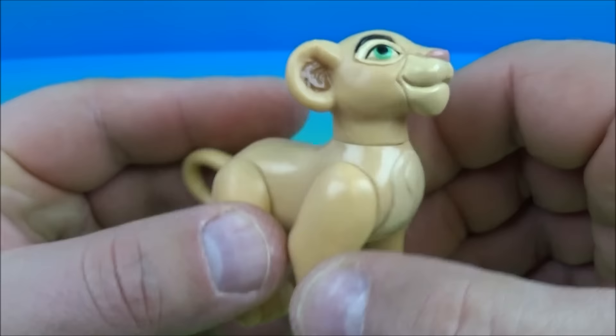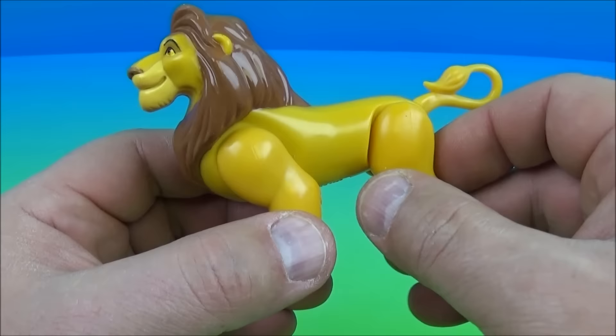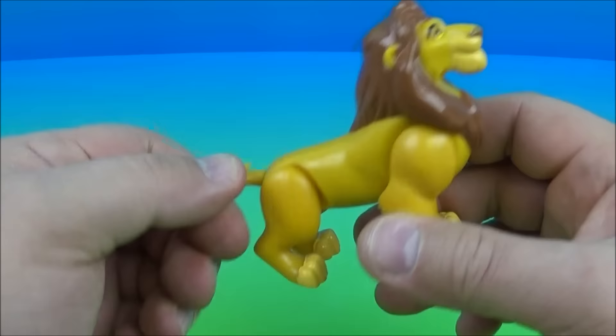Last up on the set is Mufasa. This I like — it's really nice. Just like the Scar toy, it's fully poseable with no real gimmick. You can make him stand all tall and proud, maybe sit up a little bit, or sit like this. There's rotation at the tail and the four legs move. And there you go.